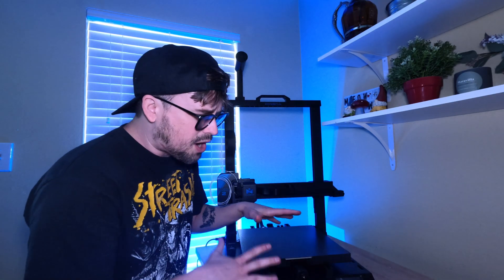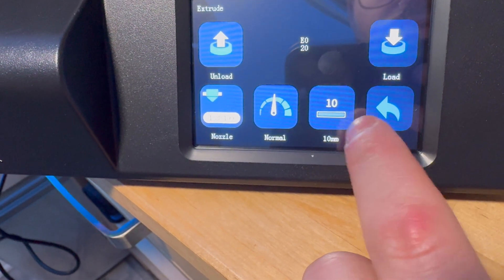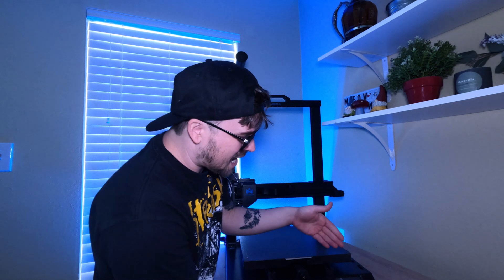The main issue I found while using it was really just on the screen and its responsiveness. Sometimes I tried to click the back button and it would start pressing another button. You have to figure out on the screen where to press, because not all of the buttons were completely responsive. So overall my big thing is that I just want Mingda to fix the touch sensors on this screen — I think they could make them a lot better and a lot more responsive.